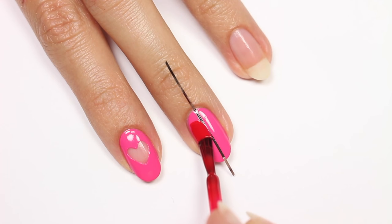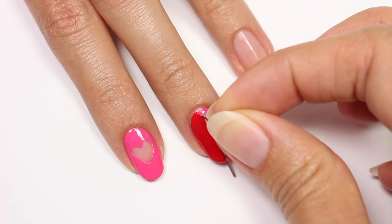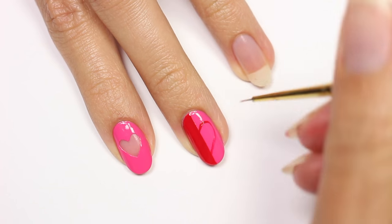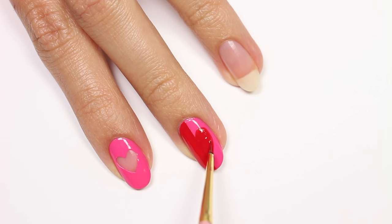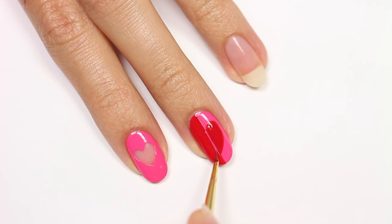Then apply a red polish to one side and then remove the tape immediately after. Outline the heart with red polish on the pink side and then fill it in. Do the same thing with the pink polish on the red side.